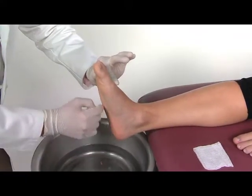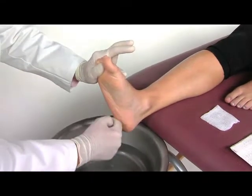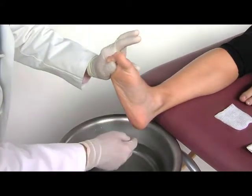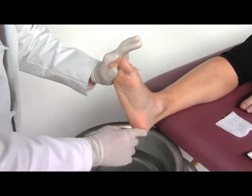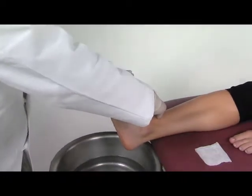The lateral arch is a little bit present — not too much — we can see a little bit right here, but again loading the lateral part and pulling up on the fifth, fourth, and third toes just like this.